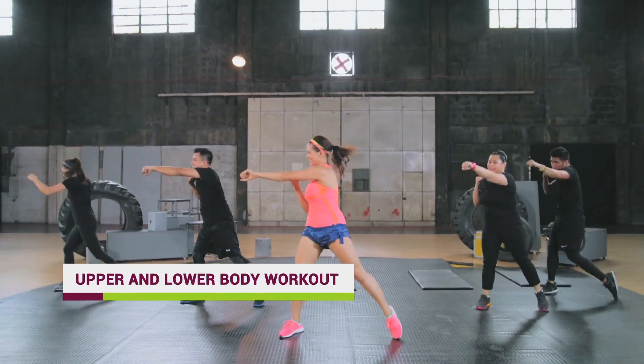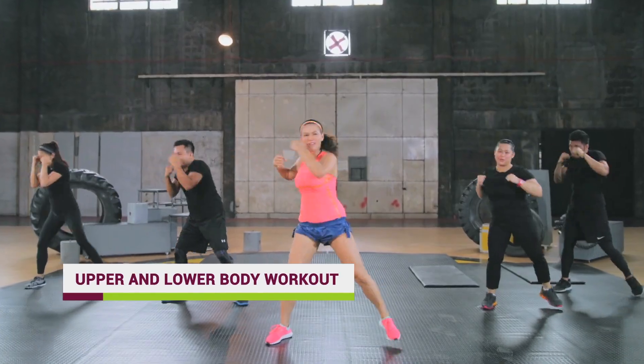It's going to be a combat-inspired workout which is going to target your upper and lower body. You guys ready?